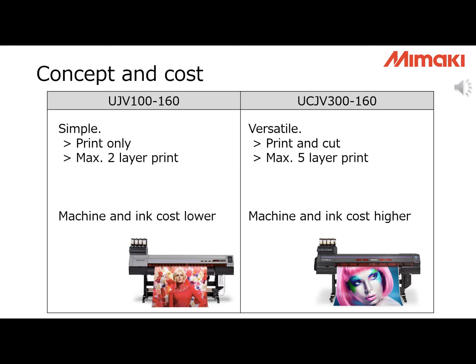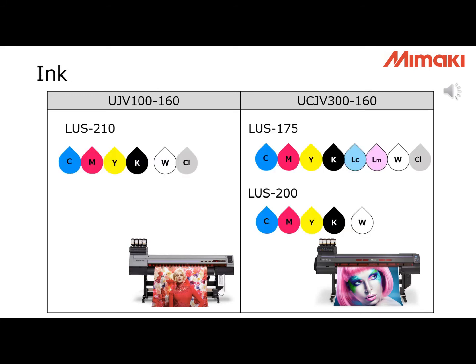About cost, UJV100 is much more affordable — both machine and ink — about 20-30% lower than UCJV300. If you have a fixed application, UJV100 is better. The inks are different too.